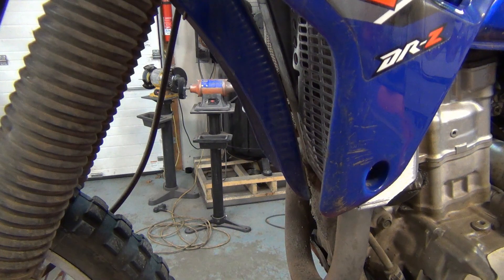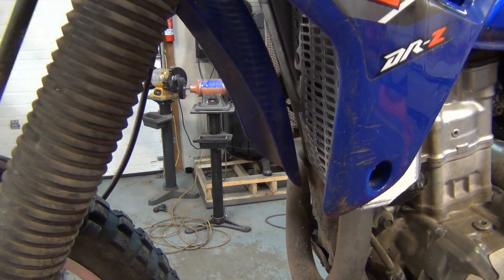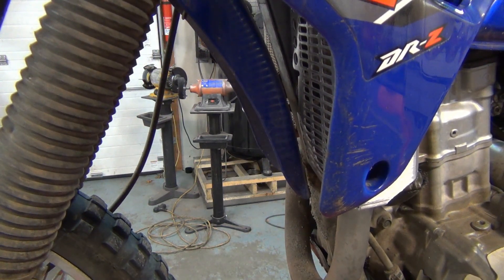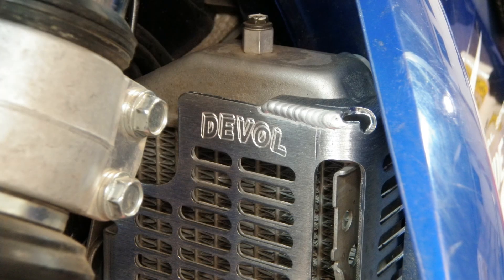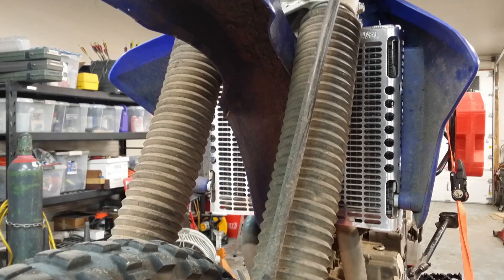Once you've got both sides on, check your front fender clearance by turning the bars left to right a couple times. I didn't have any issues, but if you did, remember you've got some up and down adjustment in the slotted Deval mounting tabs. That's it — pretty easy install for just about any skill level. Now you can go ride hard with a little more peace of mind.